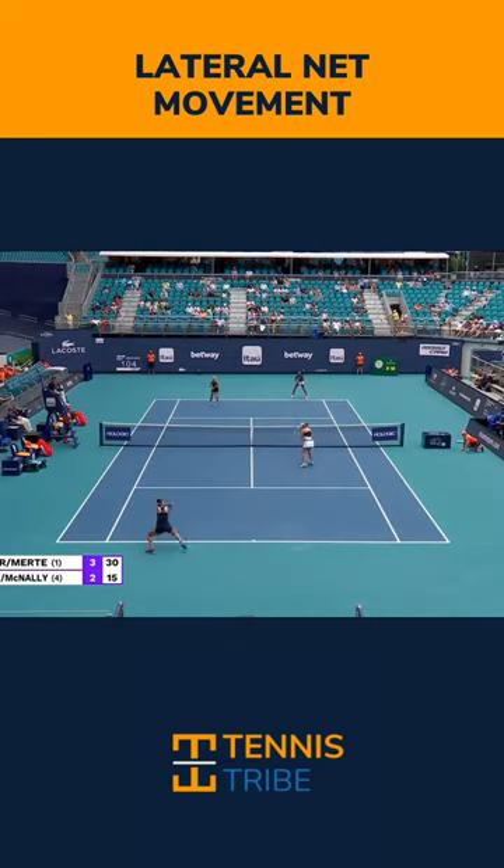All it is is lateral movement at the net. I want you to watch all of the area that Katie covers here at the net. She goes across the center service line all the way back to the doubles alley and back, whereas most club level players stay within this box here, which is really going to put a lot of pressure on your partner to win the point on their own.